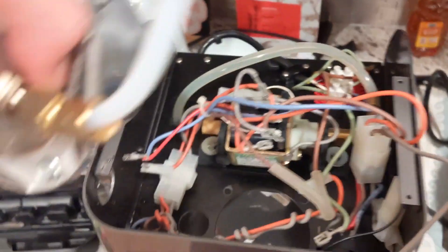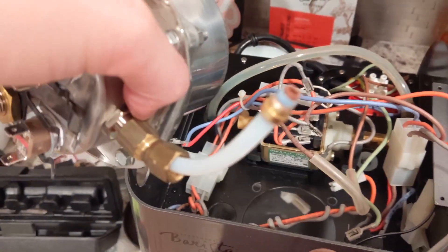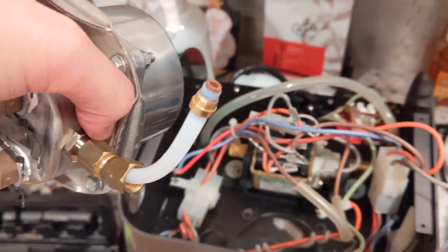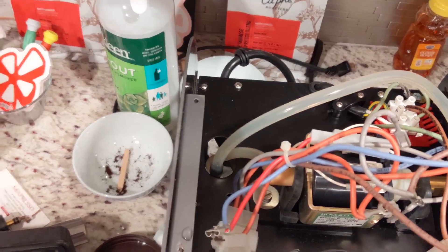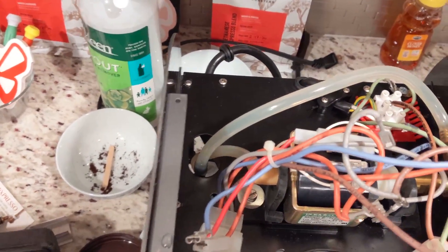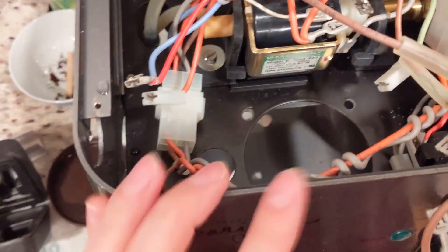Just make sure that as you take it out, there's going to be water inside the boiler, so be careful of this tube right here — that's where the water is going to come out from. I would just be careful. I was able to lift it flat side up so that I didn't have to deal with leakage. There was just a little bit of leakage.